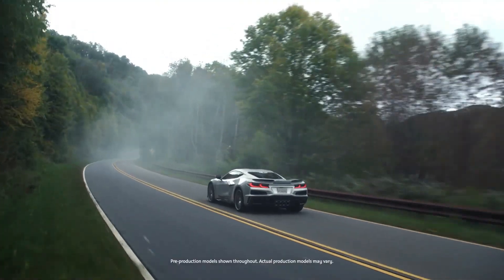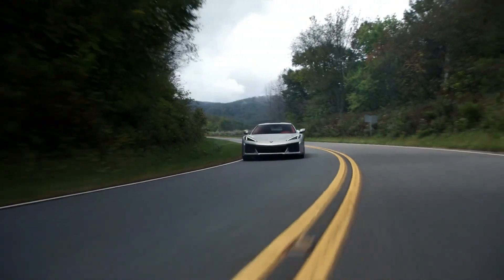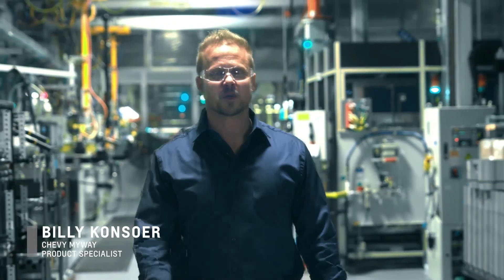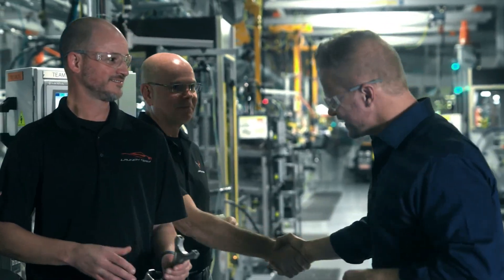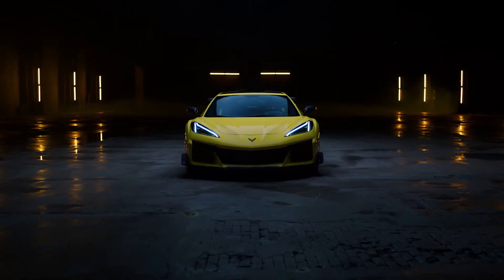You've just purchased the impressive Corvette Z06 and you're ready to break in its engine. You may have a lot of questions and you want to do it right. I'm your host Billy Consor, welcome to Chevy My Way Corvette Expert Sessions. Let's talk to the experts about the do's and don'ts of breaking in the LT6.